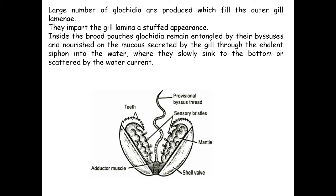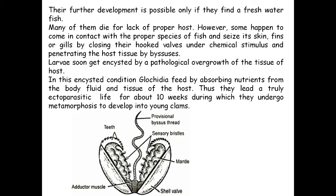A large number of glochidium larvae are produced which fill the outer gill lamellae, and inside the brood pouches the glochidia remain entangled with the byssus threads, nourished on mucus secreted by the gill through the exhalent siphon. Their further development occurs if they find a freshwater fish or suitable host. Many die for lack of a proper host, but some seize the skin, fins, or gills using hooked valves and penetrate host tissue using the byssus thread. The larvae form a cyst within the host tissue, feed by absorbing nutrients from body fluids and tissue for up to 10 weeks, during which they undergo metamorphosis and develop into young mussels.